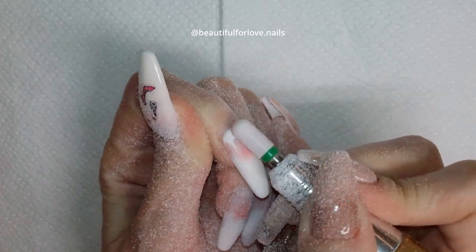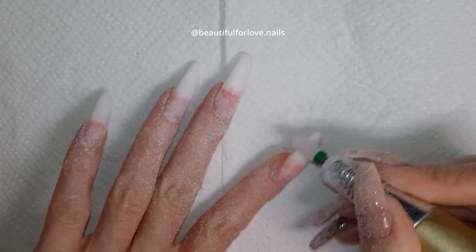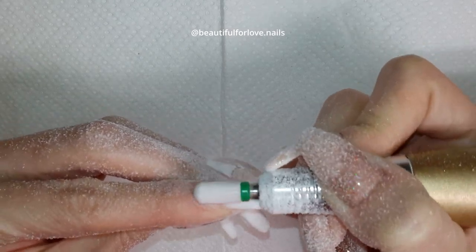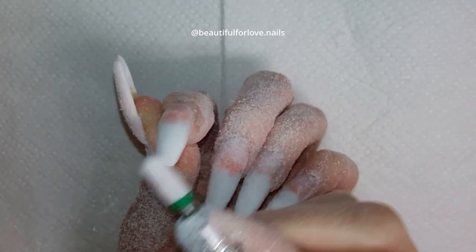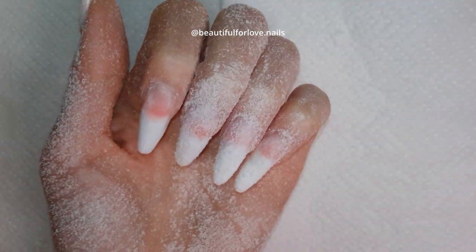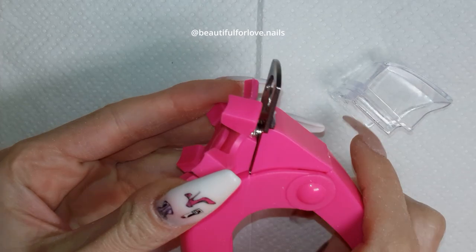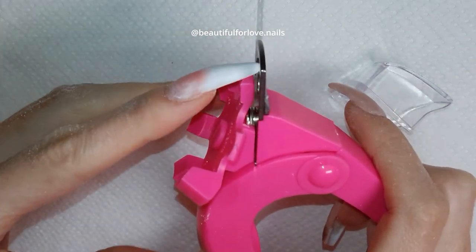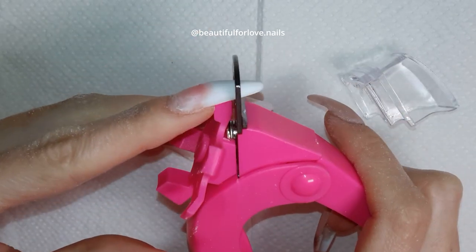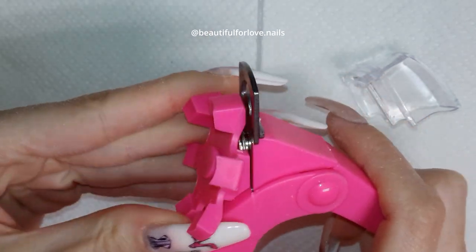I'm doing a voiceover now so I'm looking at the video — there may be some gaps, but I'll leave it as is. I will do another video on the dominant hand showing how I do the manicure, with a voiceover so it's easier to follow. I'm working with the drill bit only over the nail, not under — only over.